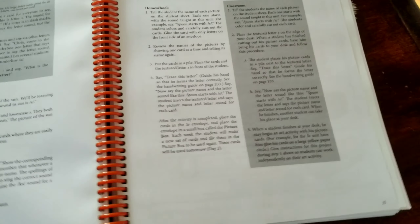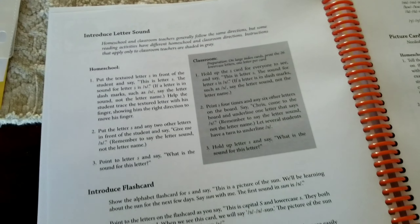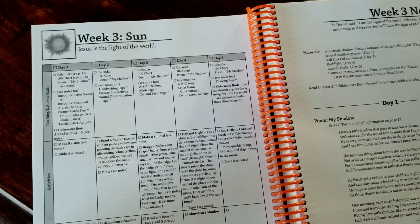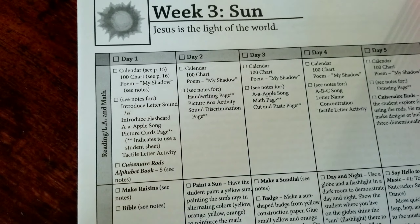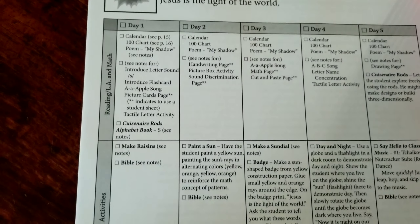On top of the weekly calendar, which we'll take a look at in a minute, you'll have your daily instructions as a teacher. It gives you tips and tricks on how to use the materials — like what flashcards to use for the week based on what you're studying. Here's the weekly schedule that I really enjoy. It's fun to check off each day as you go and every activity you complete as a family.